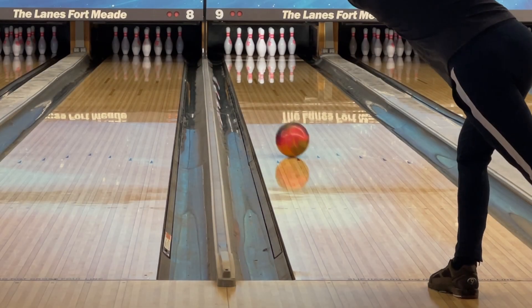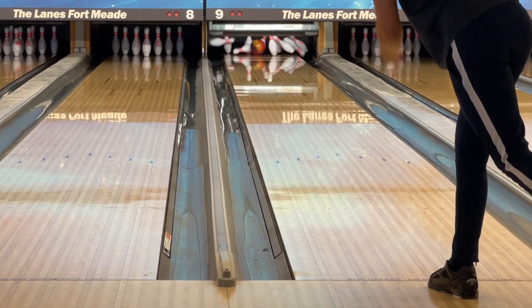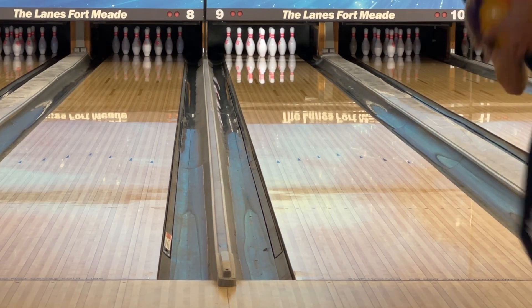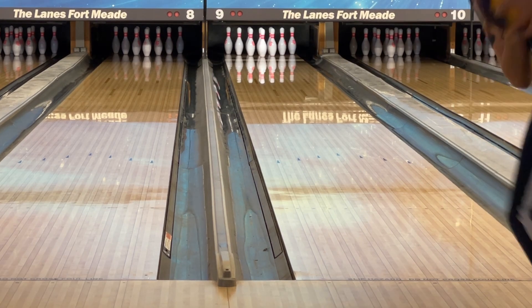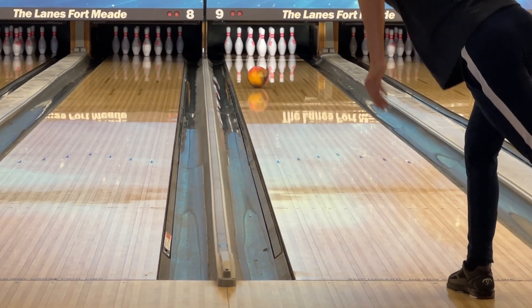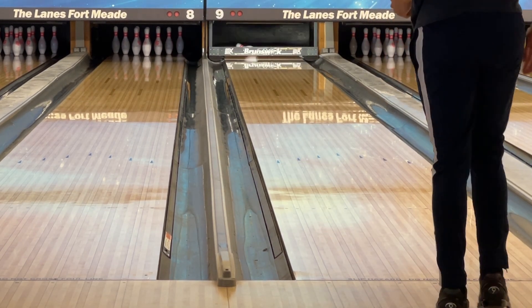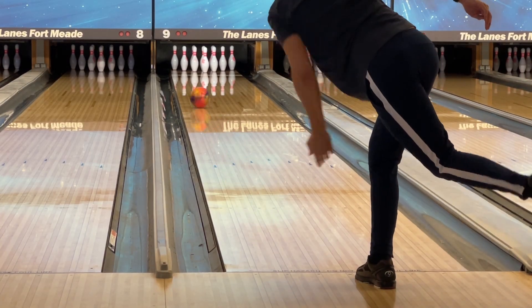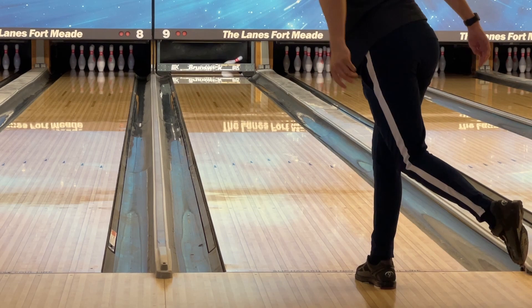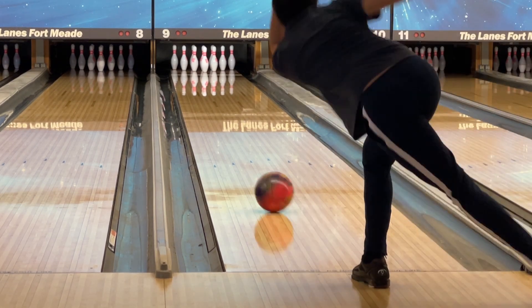Starting off with the house shot, I noticed that the dry on the outside really helps the Jam go through nicely. It goes through the three stages easily while being controllable. It has area because of the early roll and the help of the house shot. I was able to play deeper in the oil as well, but the ball would end up skidding more and was not able to create the ideal ball motion.